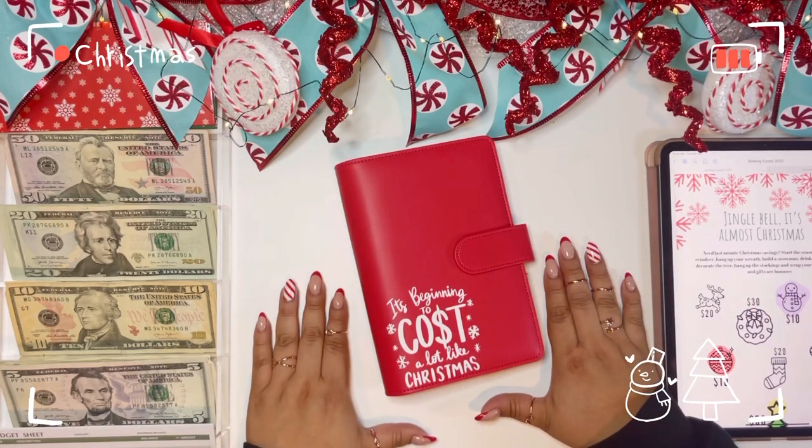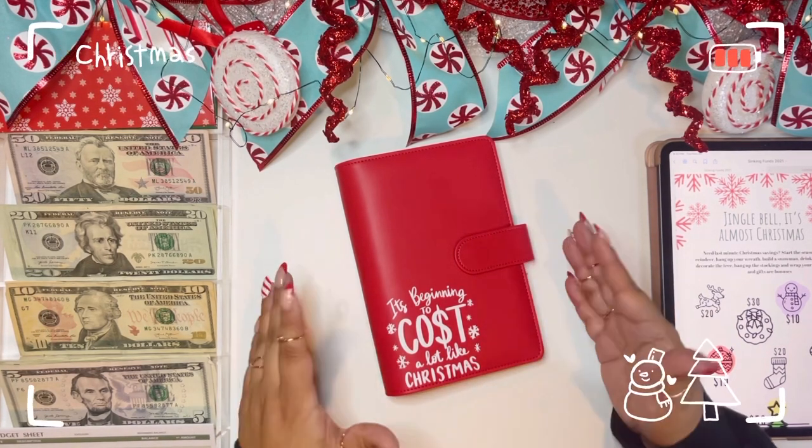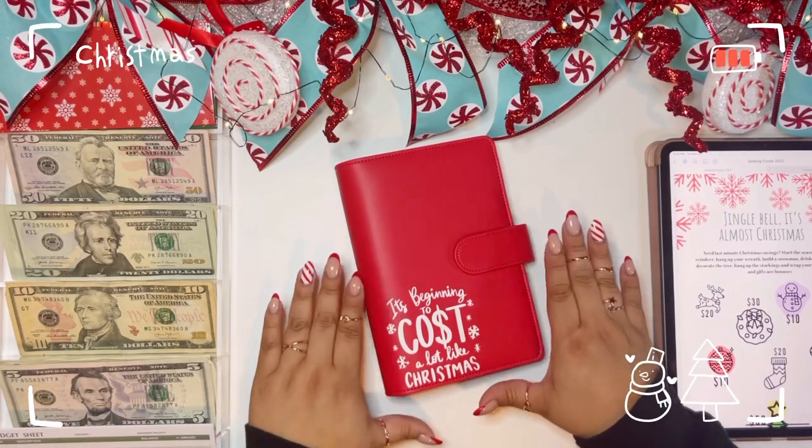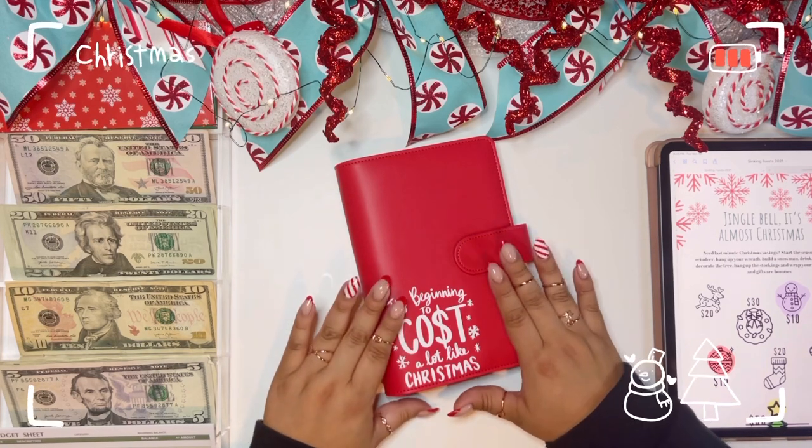Hello everyone, my name is Bessie and this is Budgets with Bess. If you are a subscriber, welcome back — always love having you here — and if you're not, I hope you are by the end of this video. What we are doing today is going to stuff our Christmas envelope. I have been waiting for this and gearing up for this video for a few weeks now, so I'm so excited to finally film it.